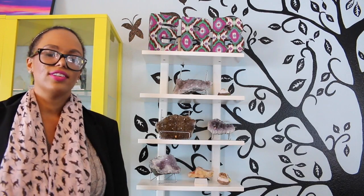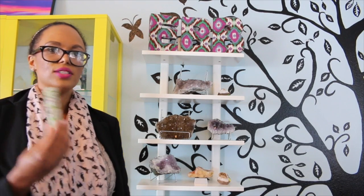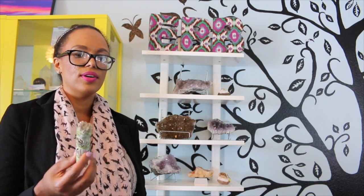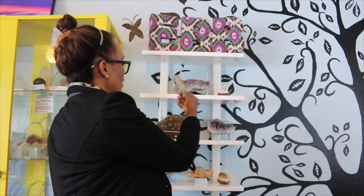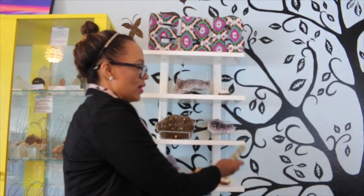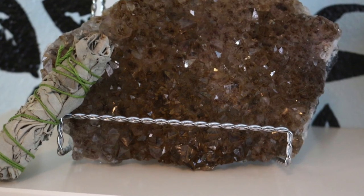Another way of clearing and cleansing crystals is with a smudging item such as sage or palo santo. You light the sage or palo santo and let the smoke go around the crystal, and that's the second way.